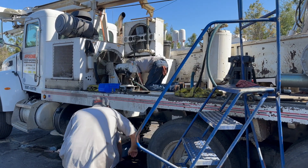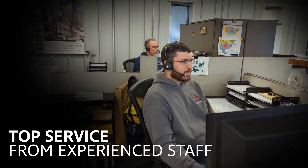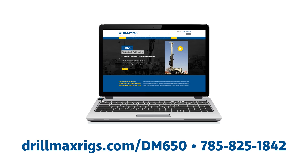Backed by an industry-leading service team available in three locations across the United States, you are never further than a phone call away from answers to your service or repair questions. For more information, visit our website at drillmaxrigs.com/DM650 or call us at 785-825-1842.